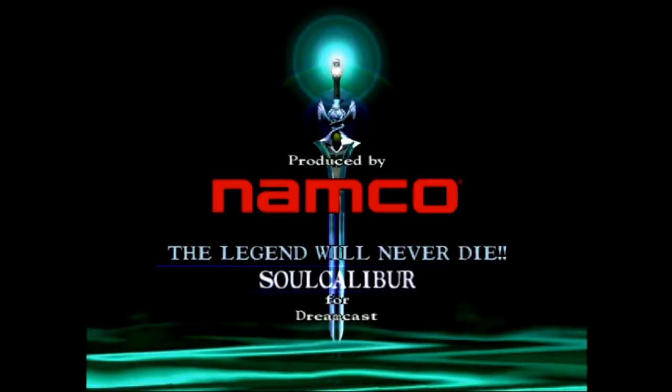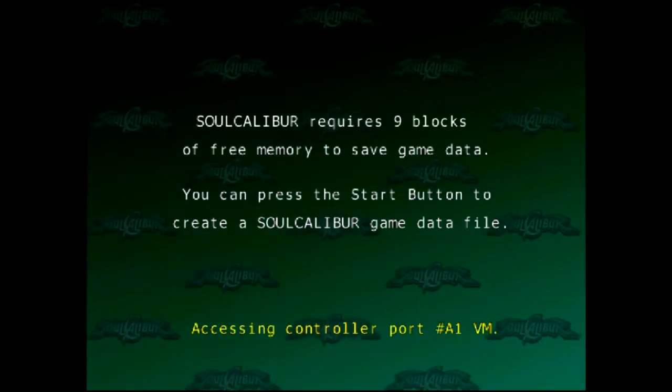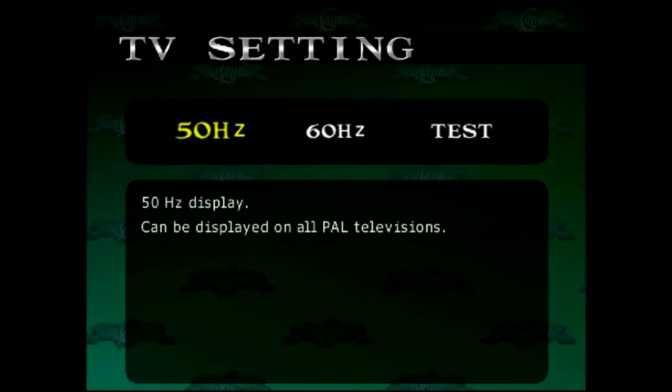Soul Calibur works really, really well on this. The only problem I've seen is that there's a little bit of flickering in the background. But otherwise it plays really, really well — just full speed. It's great. I've handed it to other people to check out and they really like it. I actually play a Dreamcast still on a regular basis, so I know it's running pretty well. Other than this little flickering in the display, sometimes it'll go a long time without doing it, which makes me think it should be pretty easy to correct.